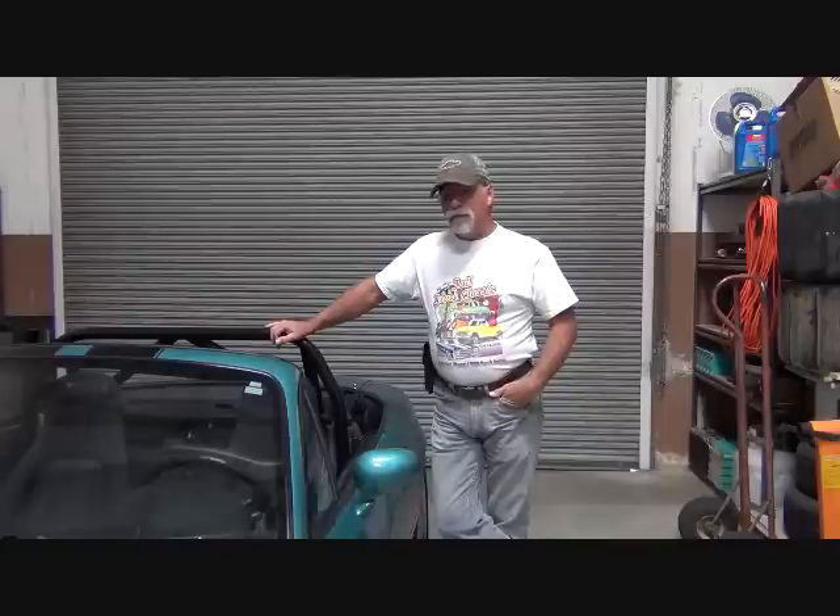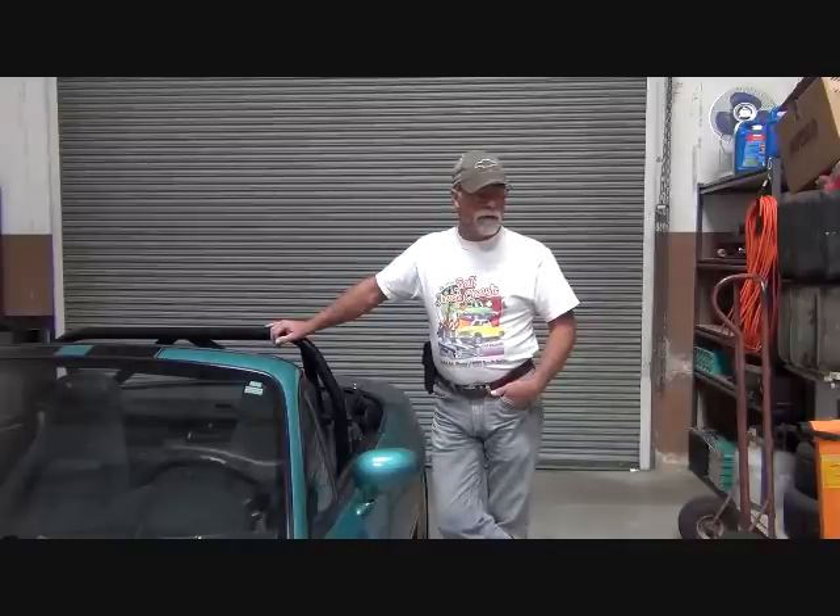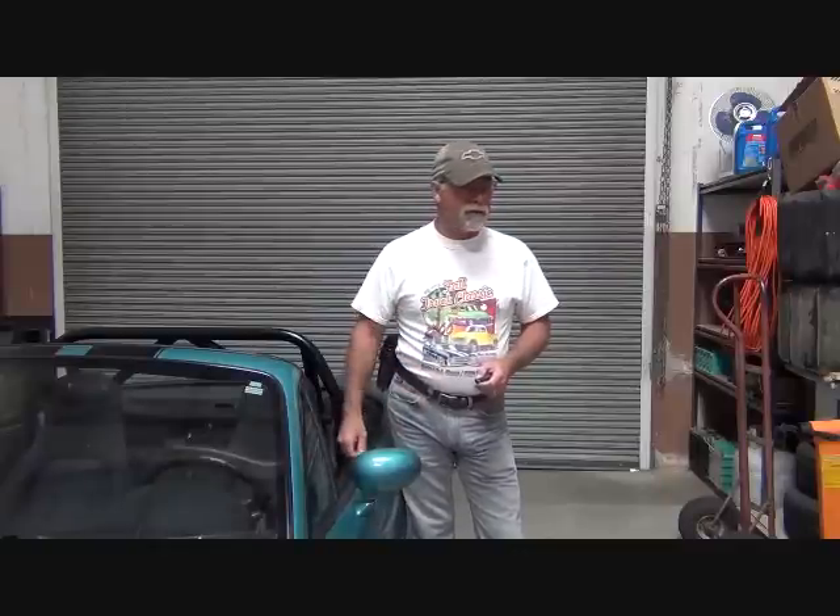Hello, I'm Richard with EV4U Custom Conversions, and welcome to another video series. In this series we're going to talk about products that we've put through the test over the years using our 1974 Volkswagen Karmann Ghia. So join us as we look at what works and what doesn't work.